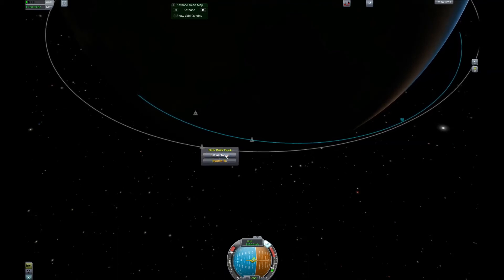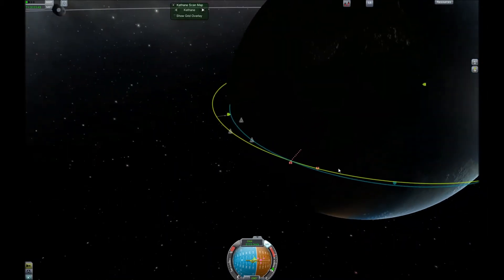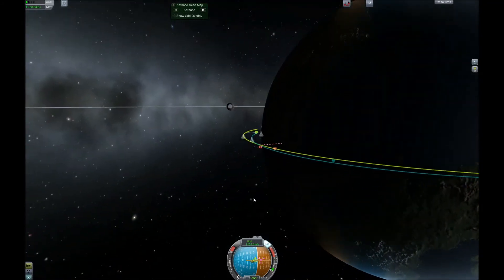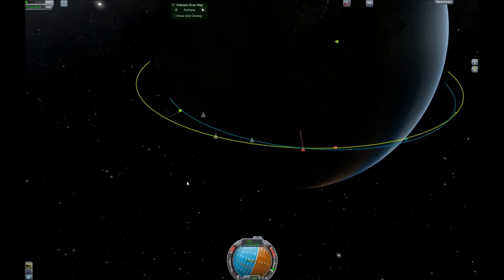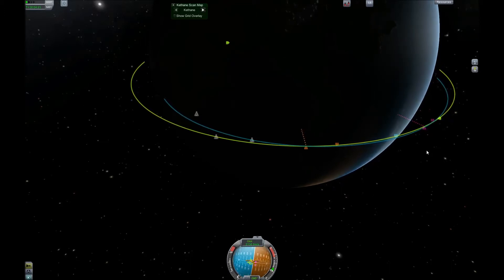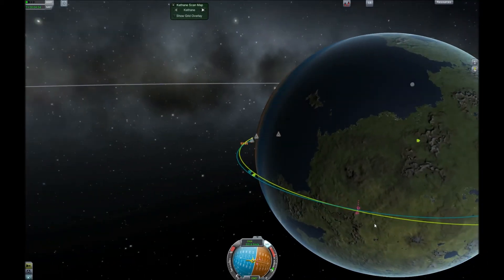Set the ship you want to rendezvous with as a target by clicking on it and clicking 'Set as Target', and KSP will tell you how close your closest approach will be. The dotted line is the target, and you are the other marker. Since the target is behind us, we're going to go above it in its orbit, slow down, wait for it, and meet it on the way back down. You can burn normal to rotate the descending and ascending nodes, placing the ascending node where your second encounter will be, then burn prograde to raise your apoapsis above your target's orbit just long enough for it to catch up with you on the sunny side.